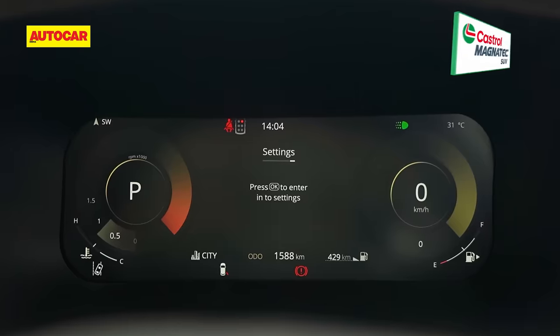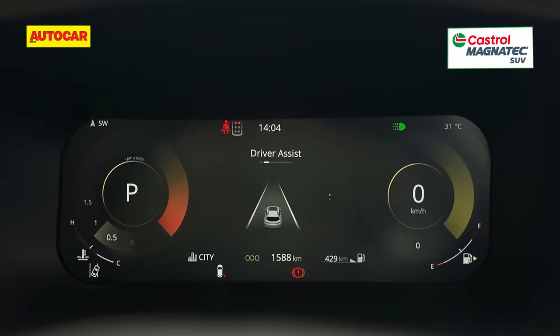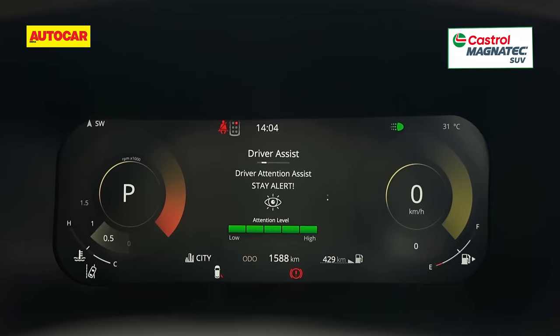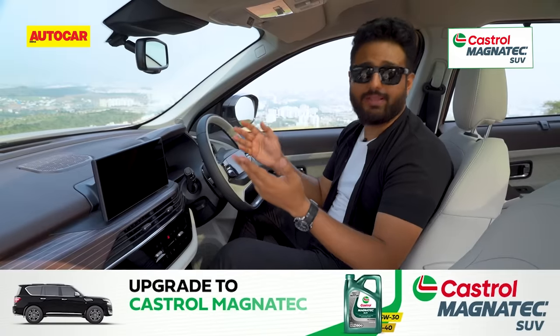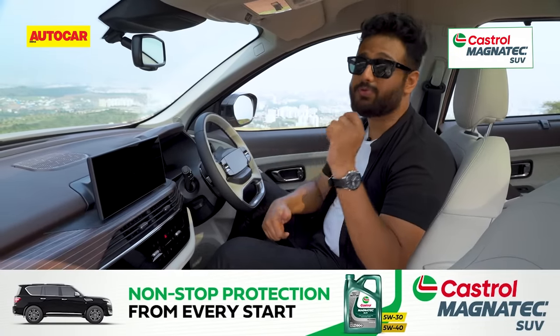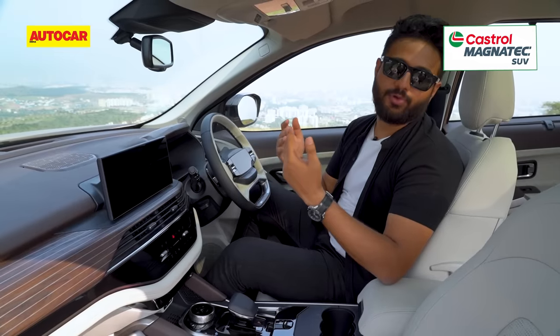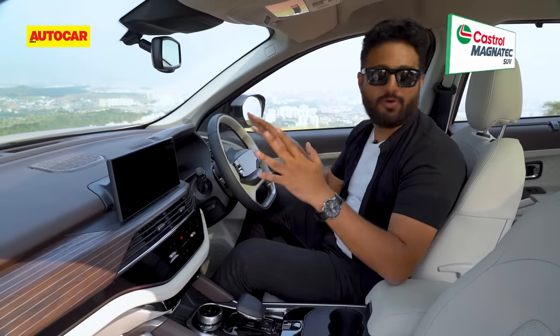Then you have the digital instrument cluster, which is highly customizable — you can have a ton of designs in it and it gives you plenty of information. Like the Nexon and the Harrier, it can get your maps onto it fully. However, if you're using Apple you'll have to use Apple Maps, and if you're using Android you'll have to use Google Maps, otherwise you're not going to get the full view.